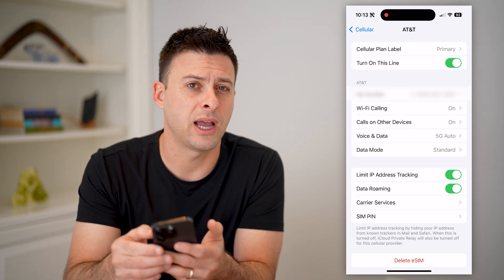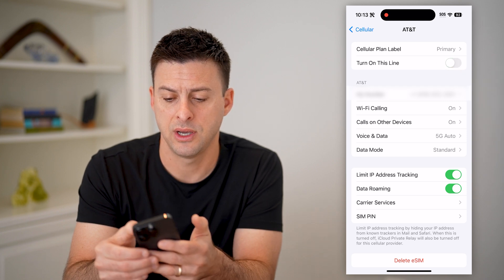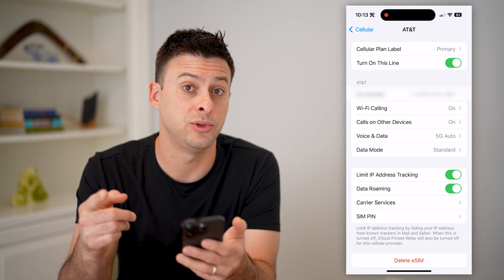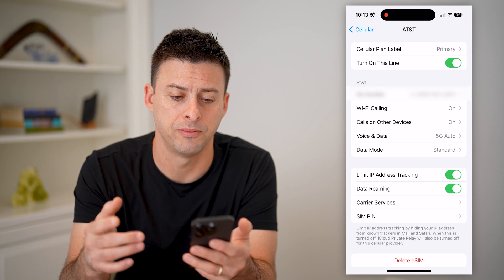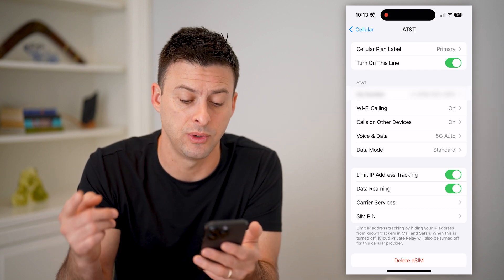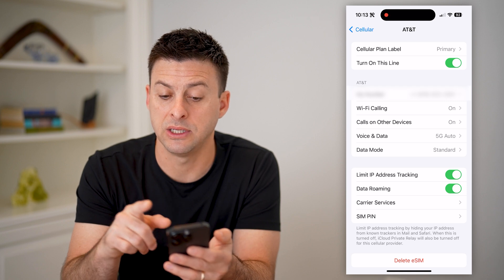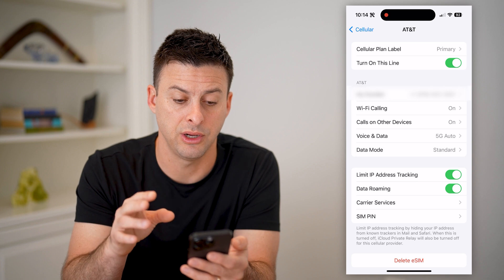If you're having questions on whether it's working, you can always toggle this off and then toggle it back on. You'll see at the very top it switched to SOS, meaning that only emergency calls are available, and then it switches back to normal cell. You can try making a call, text message, SMS — all that — to see if it works.